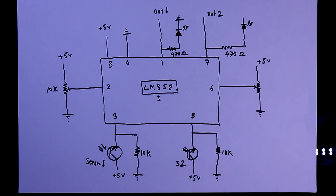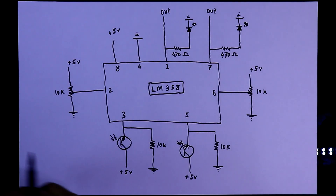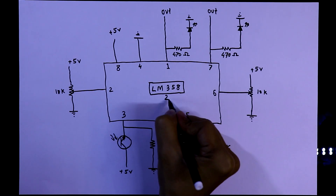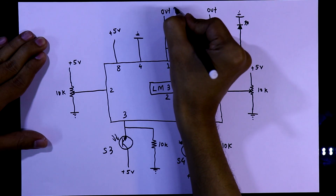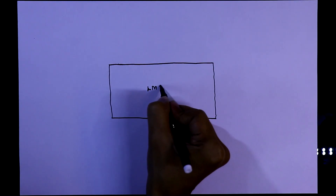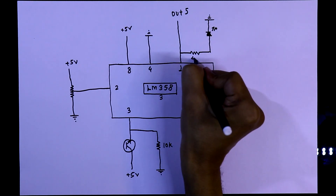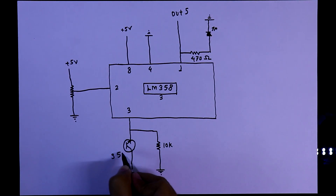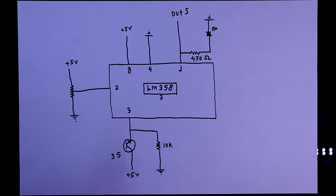We need two LM358 ICs: IC1 handles sensor 1 and sensor 2, with output 1 and output 2; IC2 handles sensor 3 and sensor 4, with output 3 and output 4. Since we need 5 sensors, we need a third IC. IC3 provides output 5 for sensor 5. You can add more sensors and outputs as needed. This is our complete circuit diagram, and now we can build it on PCB.